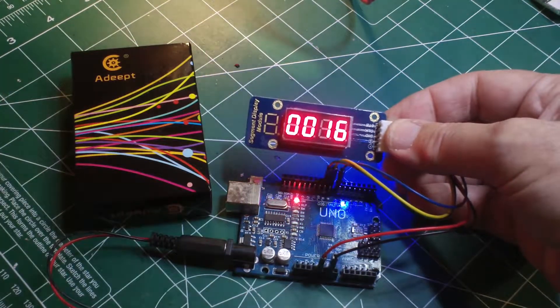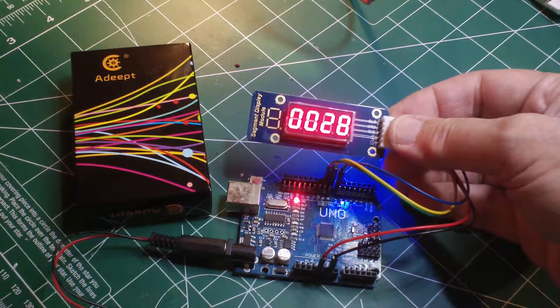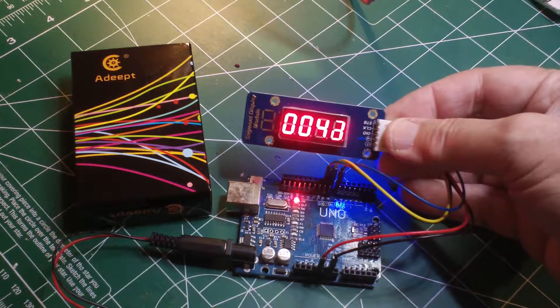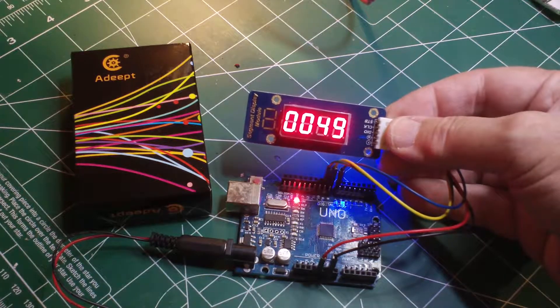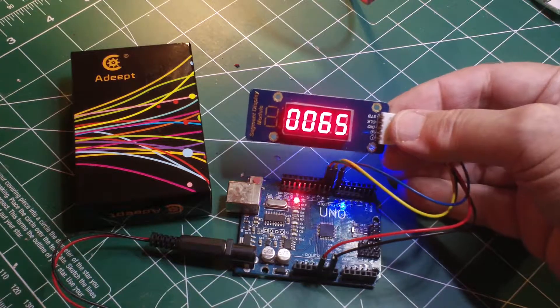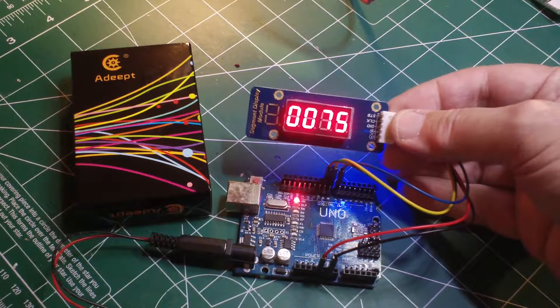When it begins to count up, we started with four zeros and it will continue all the way up to 9,999, at which point it will roll over. This is useful in a lot of ways — for example, a very high RPM tachometer display, something that runs up into the four-digit realm. And for such a low price, it's really neat.